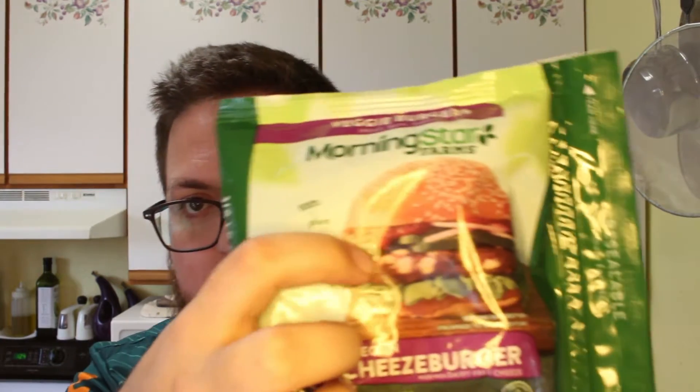I don't really have too much else to say. It's a Morningstar product; I usually expect them to be pretty good. In my own opinion I do enjoy them — the consistency, the flavor, the texture, all that stuff. They make some pretty solid stuff. The biggest draw for me on this one is that it's the cheeseburger with the chunks right there in the patty. I'm not going to be adding anything to the burger as usual. This is just a test, taste, review of the patty. I know I can add stuff to it and it'll be even better, but I just want to see what this patty tastes like on its own. So I'm going to go ahead and get the pan fired up and we'll toss it on and see how it goes.